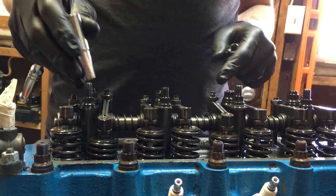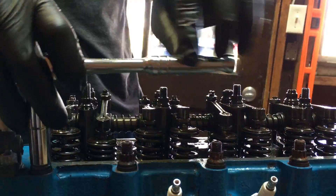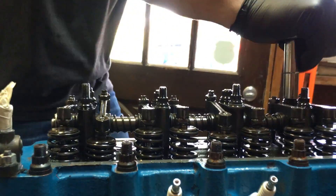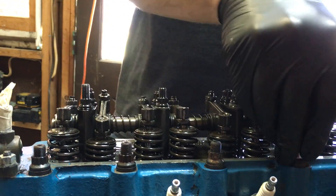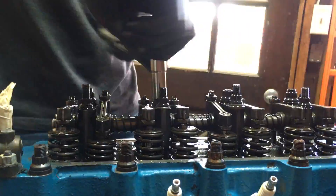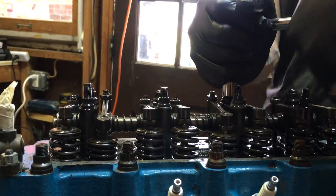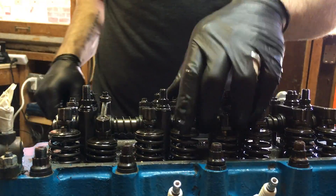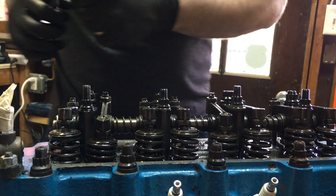First, let's take these center ones out. You may notice I'm just loosening these right now — I'm not bringing them all the way out. I just want to break all these loose so that when we start taking them off the rest it's not difficult. As we loosen these, our rocker assembly is going to get looser and looser as well — that's okay.